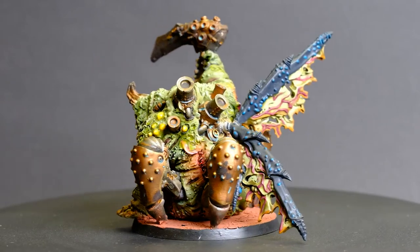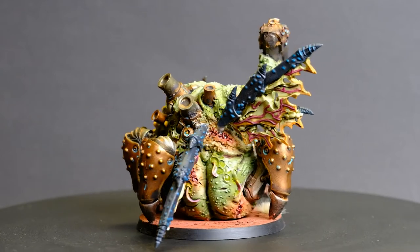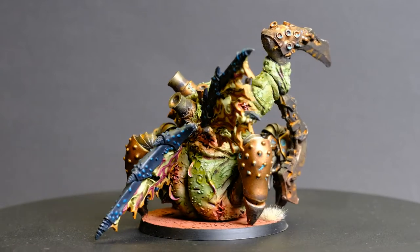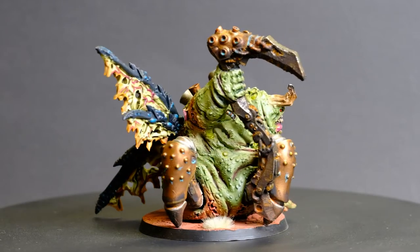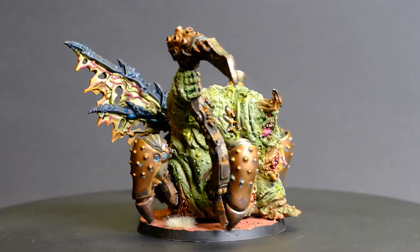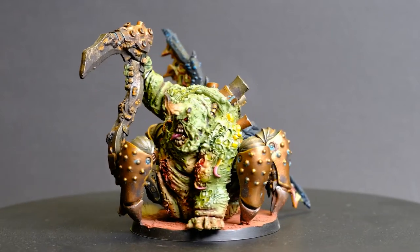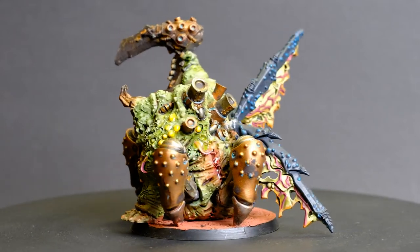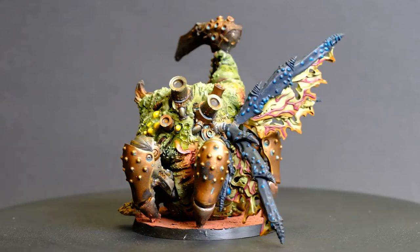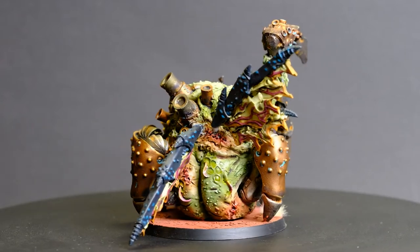Games Workshop has a couple of different variants for their Demon Princes. The Nurgle Demon Prince itself is a bit of an older model and I wanted to try something different. I found on the Titanforge website they have a Lord of Decay, which is the model I've selected and painted here. To give him wings, I found on Wargame Exclusive they have the Rotten Chaos Wings - I'll put a link for both below - and with some magnets this was pretty easy to convert him into a Nurgle Demon Prince with wings.